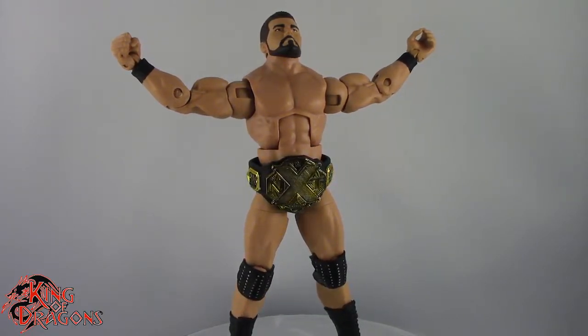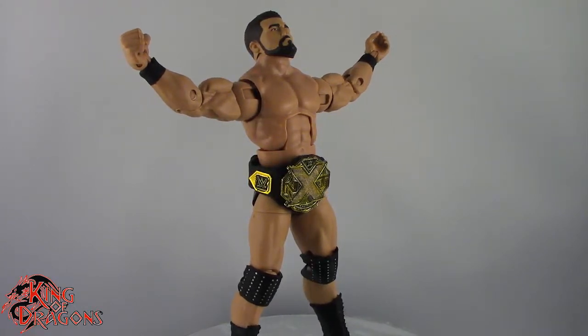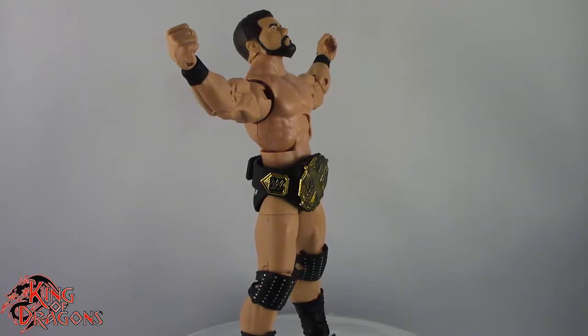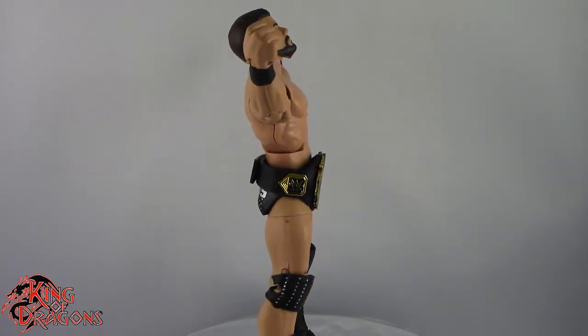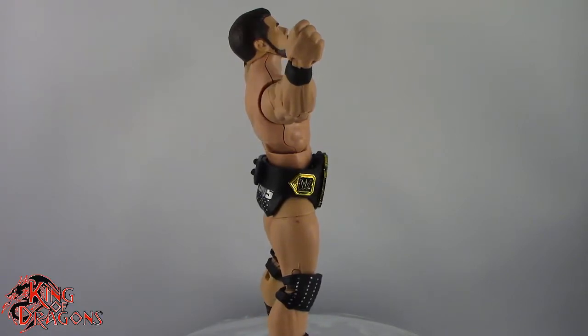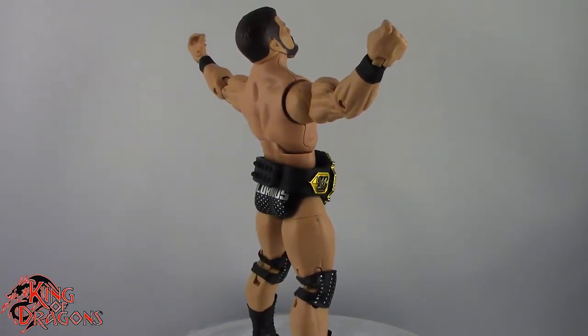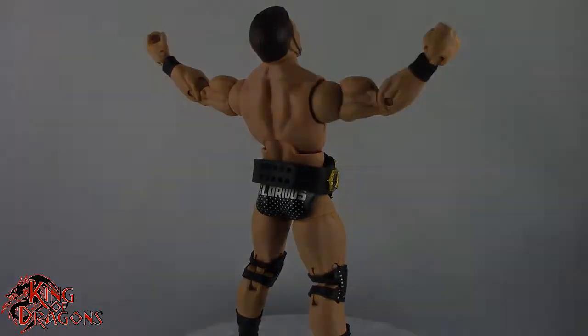With that being said guys, I'm King of Dragons5000. Don't forget to like this video, leave a comment, and subscribe to my channel. Don't forget to check out all my other action figure reviews as well as all my other WWE videos — hopefully you find them informative. As always, if there's a figure you would like to see me review, let me know down in the comments and if it's in my collection I'll definitely have a look at it. Until next time guys, I'll see you later. Take care everyone.